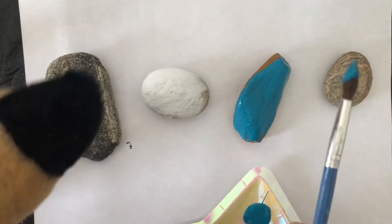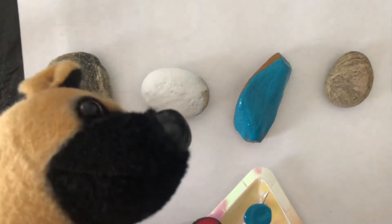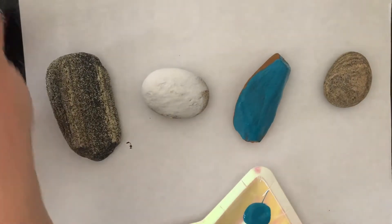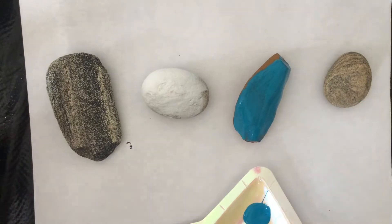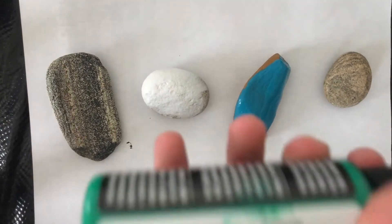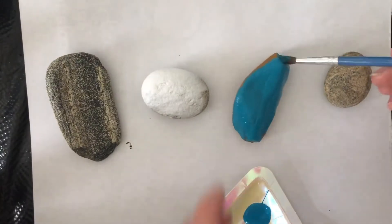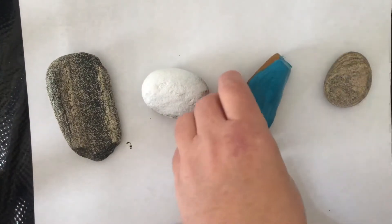So Drew chose red for one of his rocks. And his other one is going to be green. Open up that green and I will squirt it out for you. My dog's trying to open it!